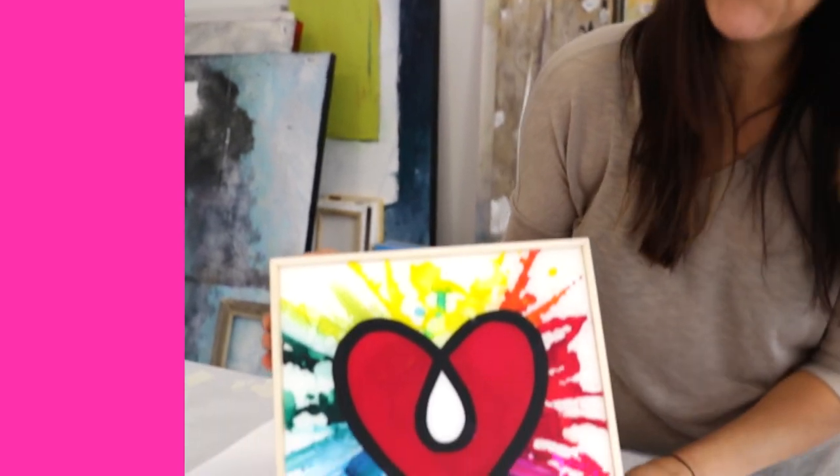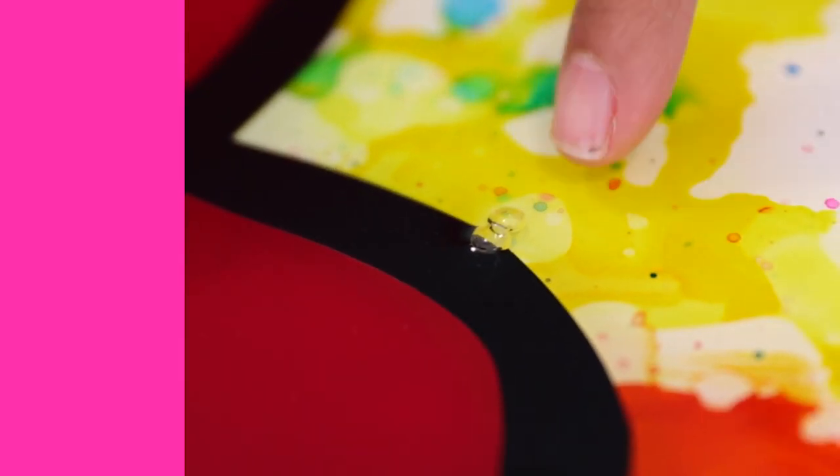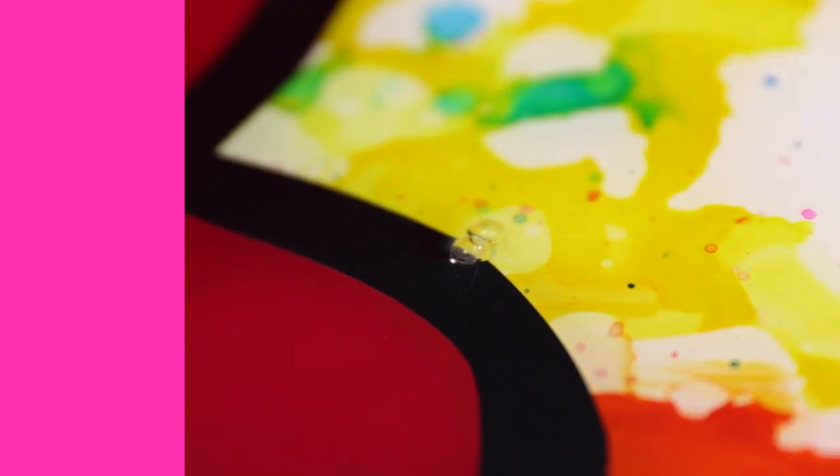Hey guys, take a look at this beautiful piece of artwork here. Beautiful — except for this big fat bubble that popped up overnight while it was curing.